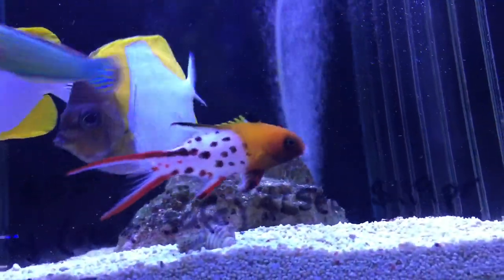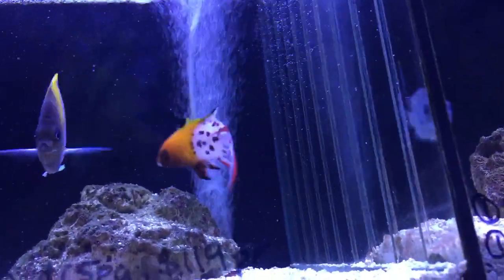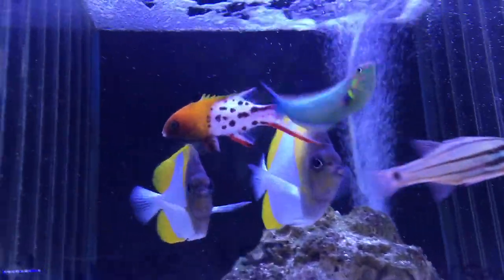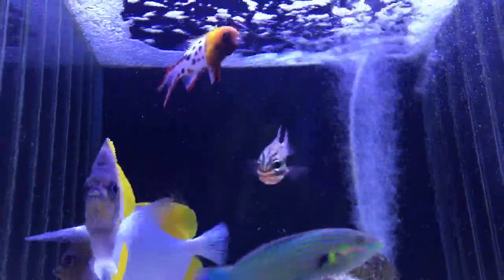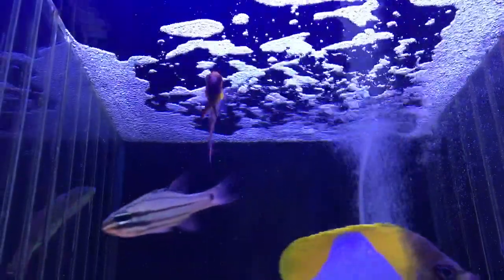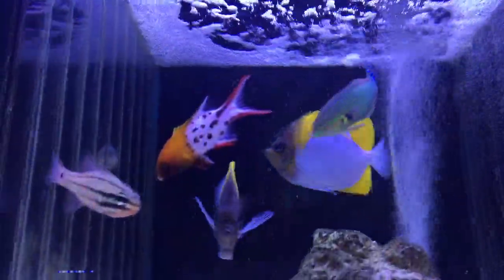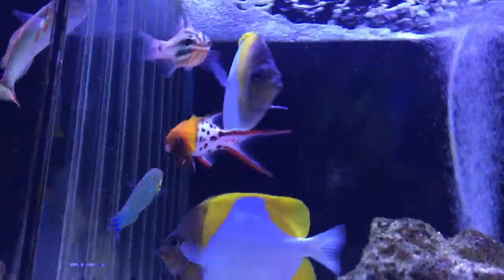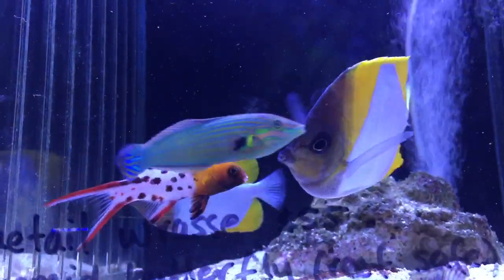Now this is a super cool little fish. Grows to be a decent size — I think I've seen them about 25 centimeters. This is a lyre-tailed hogfish. Absolutely lovely, active, boisterous, friendly fish that you can put into your aquarium. I'm a big fan of them.